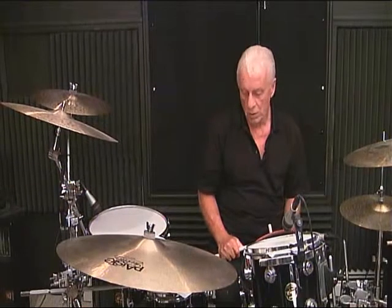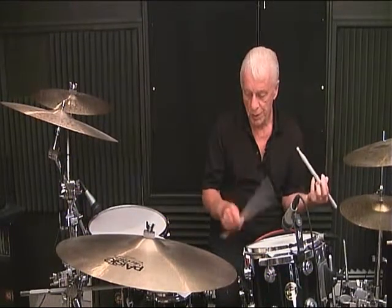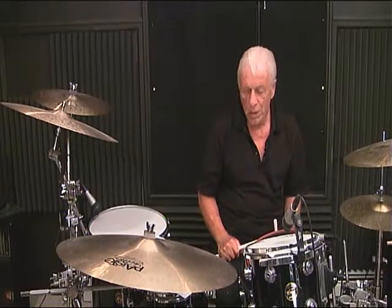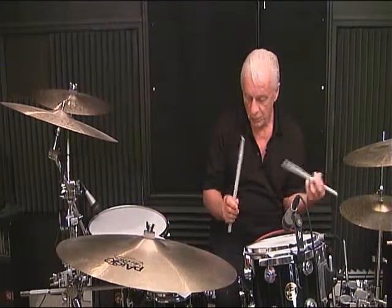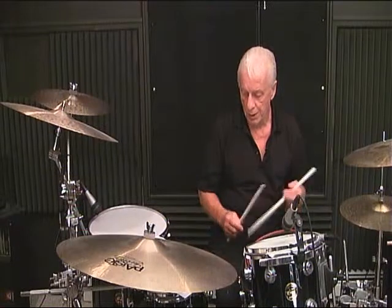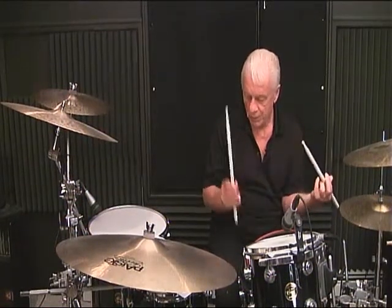Line 4, measure number 1: 1, 2, 3 and 4 and. Line 4, measure number 2: 1 and 2 and 3 and 4 and. Line 4, measure number 3: 1, 2 and 3 and 4 and.